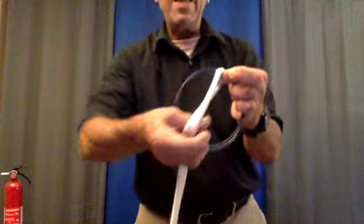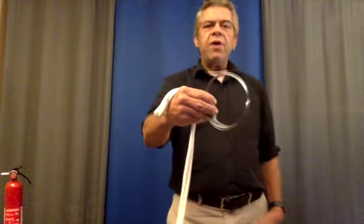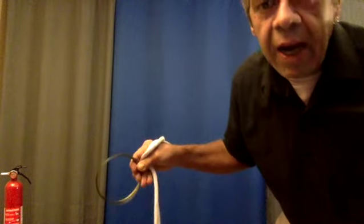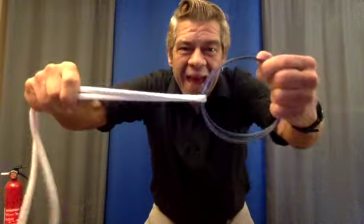Some more penetrating magic. We'll have the rings attached to the rope. This one happens a little quicker, so watch the magic. Boom! It's off. Those rings are separate from the rope. Now this time, I'm just going to throw the rope. Boom! Back on there.